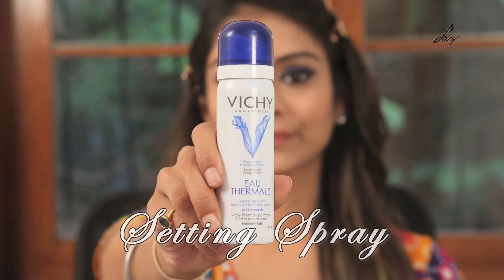So guys, this is the last step. I will be using this setting spray so that my makeup stays in place. People will be playing and sweating, and you want your makeup to last for long, so I will be applying this.